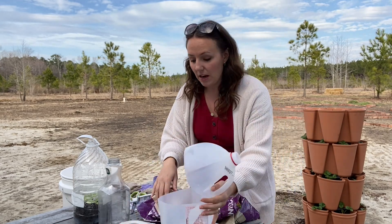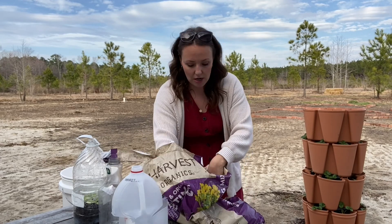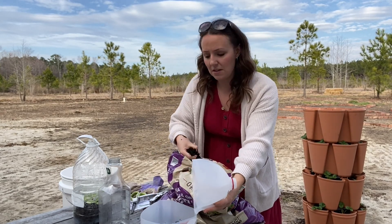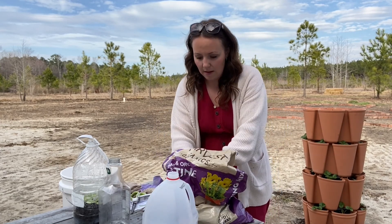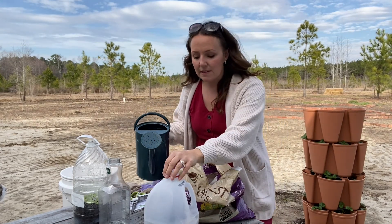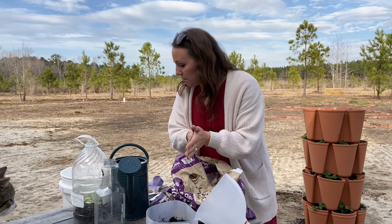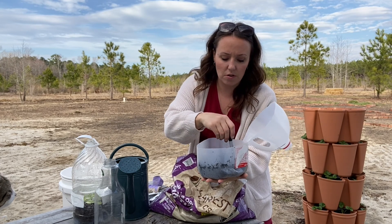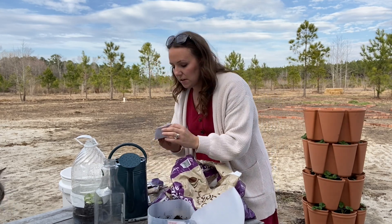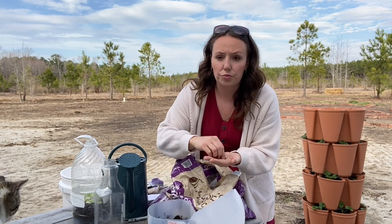Then we put our soil in. You can either moisten the soil before you put it in or after — you want the soil to be wet before you put your seeds in. I'm going to get some water and water this in. You don't want it to be sopping wet, just moist — a little bit dripping out is good. I just like to press it in once it's watered. Then I use something like a Sharpie to make little holes in the soil — five or six depending on the size of the container. Today I'm going to do some Swiss chard seeds. We love Swiss chard — I love to fry it up with my eggs in the morning. I just drop the seeds right in.